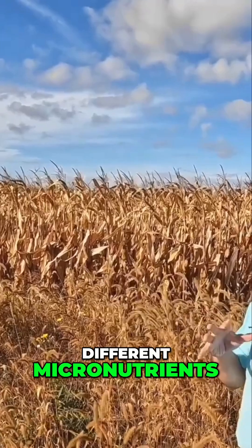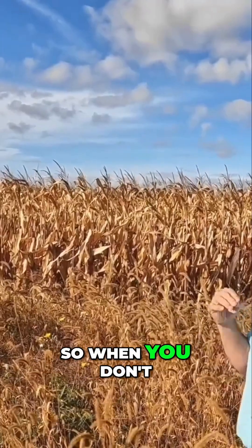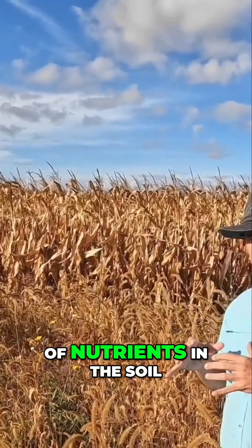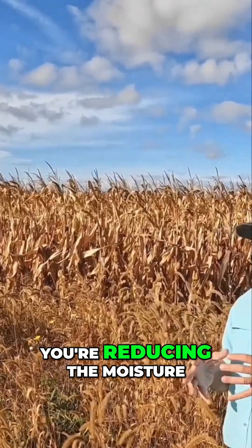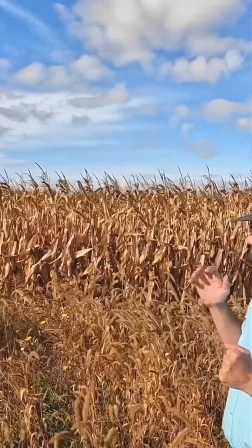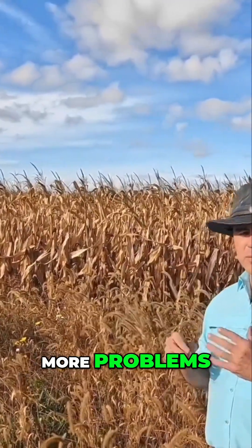The parent material isn't being broken down and releasing the phosphorus and different micronutrients. So when you don't have a healthy microbiome, you're reducing the amount of nutrients in the soil, and you're reducing the moisture holding capacity of the soil — causing more and more problems.